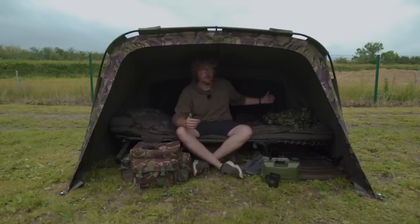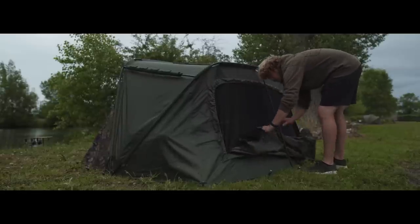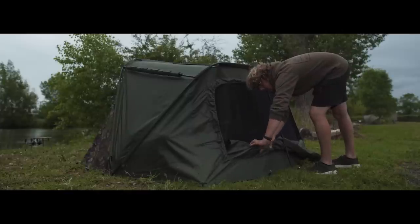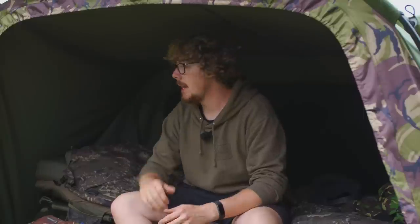Talking about airflow, the rear vent is slightly different to the one on Luke's bivvy — this is one huge panel that zips down and tucks into a little mesh pocket. Yesterday when it was really sunny I had that down and it's lovely to get airflow coming in and out.